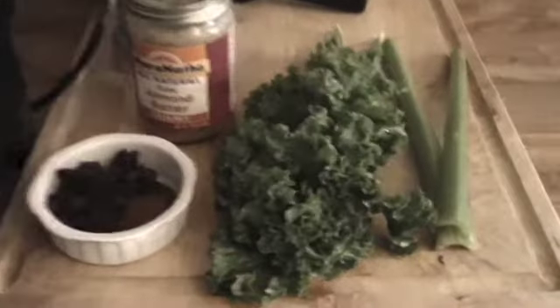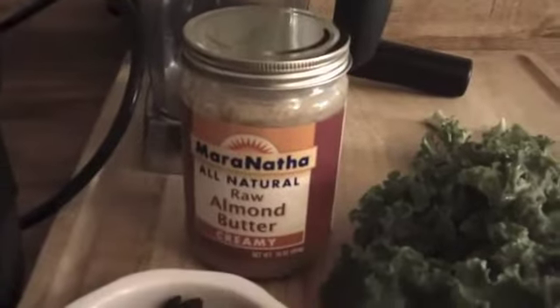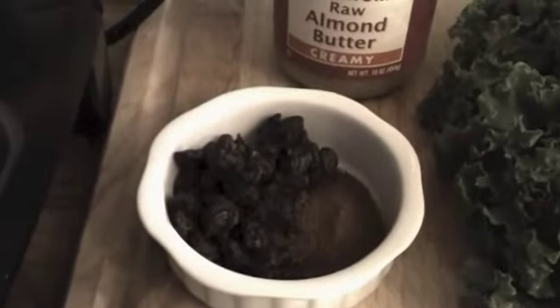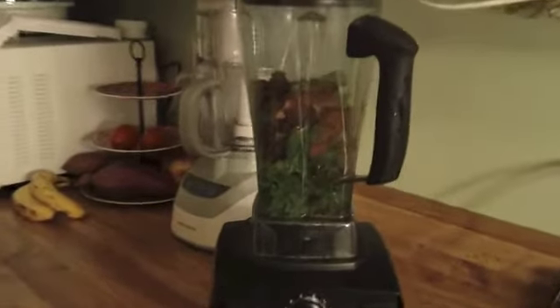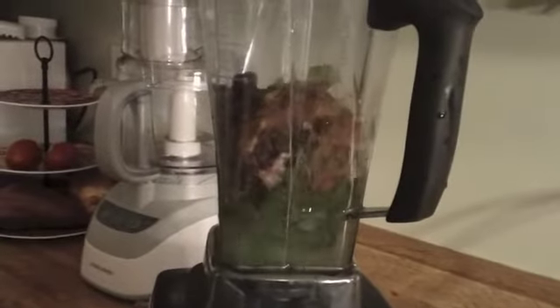For this smoothie, you're going to need 2 leaves of kale, 2 stalks of celery, a tablespoon of raw almond butter, a third of a cup of raisins, and about a tablespoon of cinnamon. Place all ingredients into your blender with enough water to get your desired consistency.